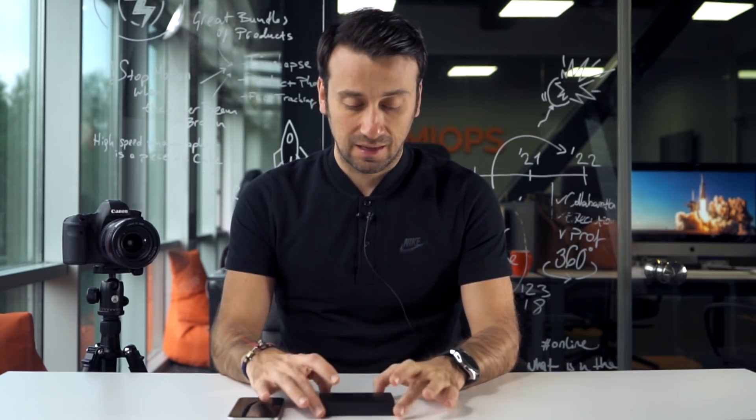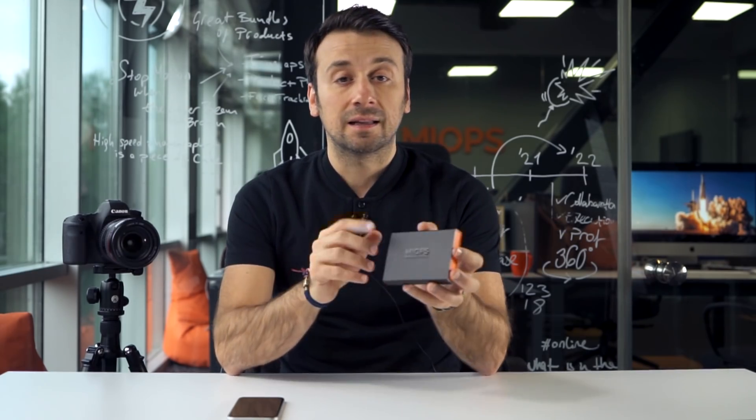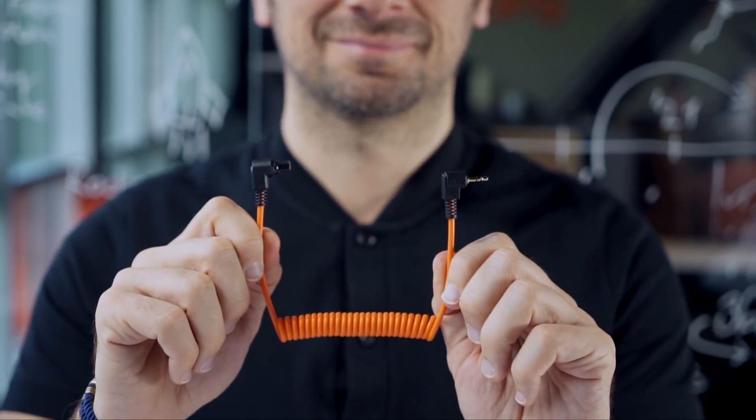Hi everyone, today I'm going to tell you about the smartest remote cable to trigger your camera. Do you want to leave the control of your camera to your smartphone? Then I would like to introduce you to the myops mobile dongle. Let's check together what is in the box: the myops mobile dongle and the camera cable. That's it.